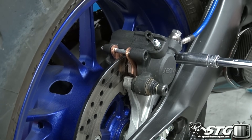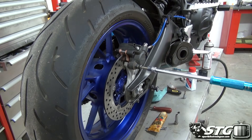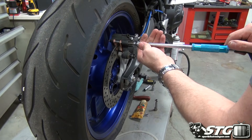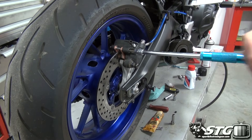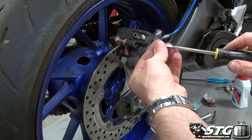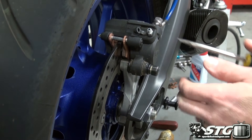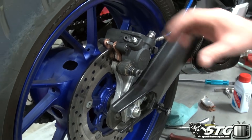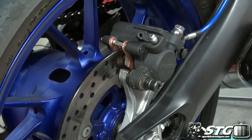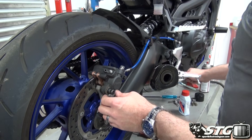Put this on nice and snug here. Look at how nicely that floats — you need that to float back and forth easily. I'm going to go ahead and pump the brakes up. See the caliper once again floating nicely.